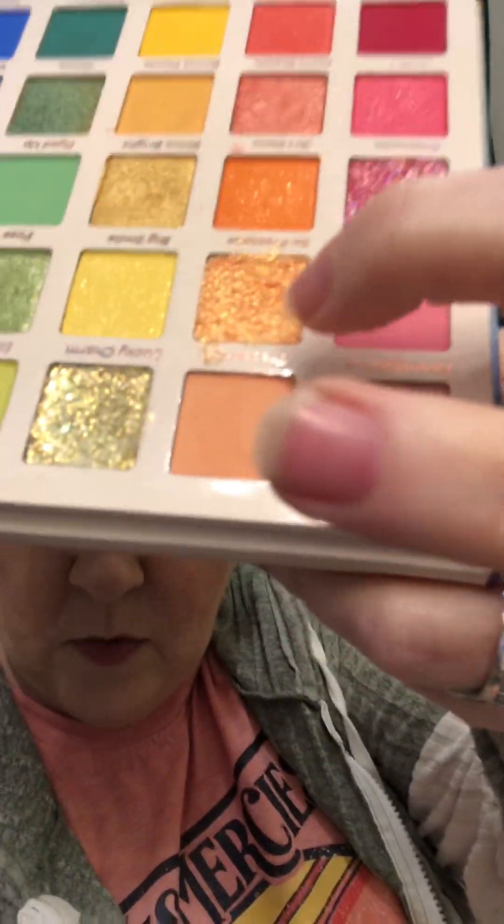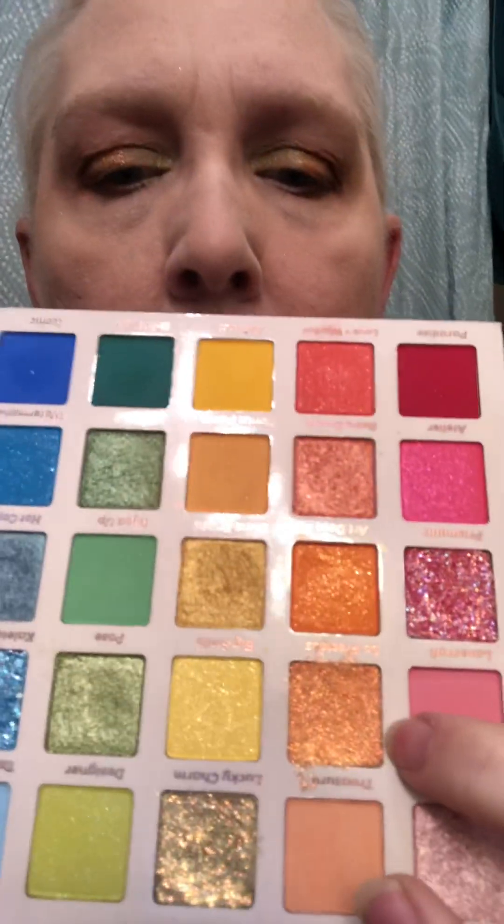I kind of rushed through it. But this is the palettes I used. This was a last minute palette. So for the fade into hue, I decided to use that orange right there. So I used that orange in the fade into hue.